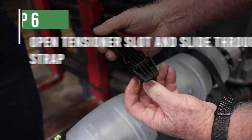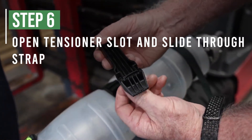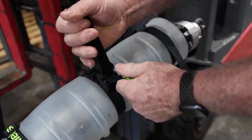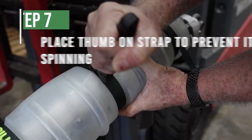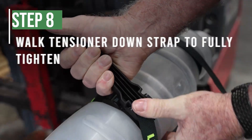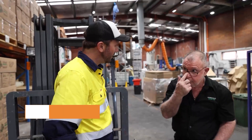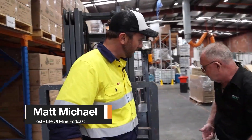Just open the slot, slide the strap through, take it down to the buckle, put it in your fist, and you just walk it through. You only need to do one side.